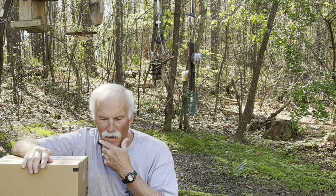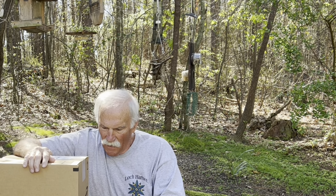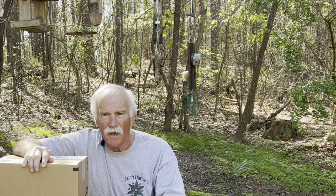Hi everyone, Larry Satchwell here at the picnic tables. The bird feeder is right behind me. What a beautiful, gorgeous day here in Georgia. I was contacted a couple months ago by the LK Bird Feeder Company. They wanted me to review their bird feeder with the camera — 1080 HD camera, auto capture, all the good stuff.